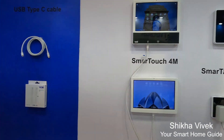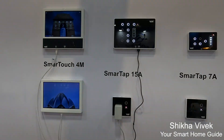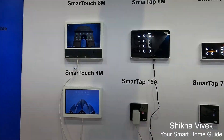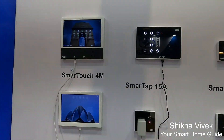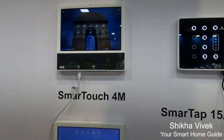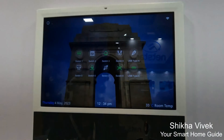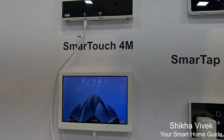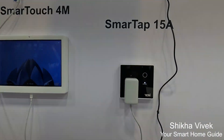Coming up with the tap series, we are having only the tapping of the switches, in which we are having 8M, 4M, 15M, and 7M. It is also having USB Type-A and Type-C charging. In the 15M, whenever you are connecting any load like geysers or water heaters, you will get a notification in the app that your water is heated, so you don't have to go and check it again.